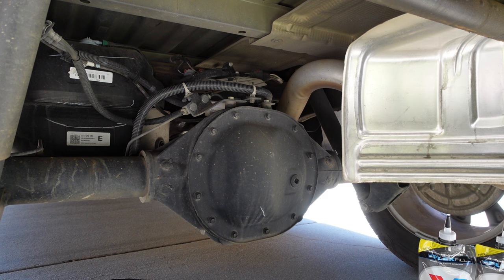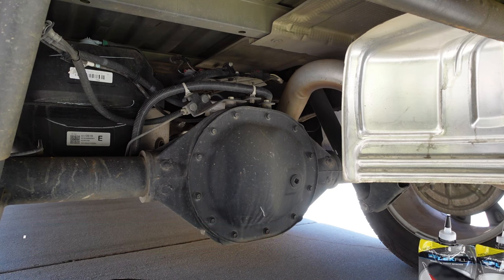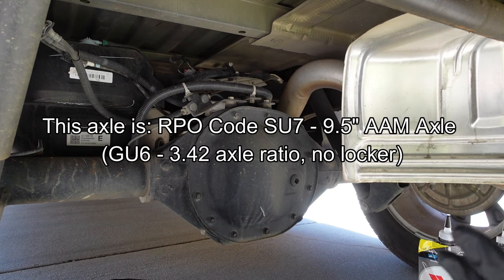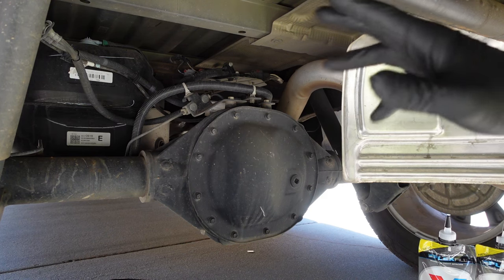Hey everybody, how's it going? Today I'm going to be changing the differential fluid in my 2022 Chevy Silverado LTD Custom. This is the nine and a half inch rear end. There are a couple different rear axles on these trucks, so make sure you check the specifications for the axle that's on your vehicle, but for the most part this process is going to be the same for all the axles on Chevy Silverado.